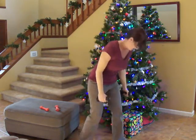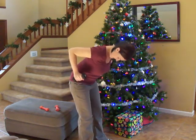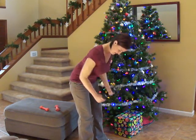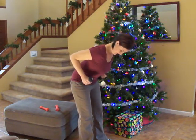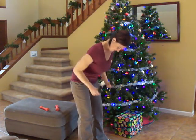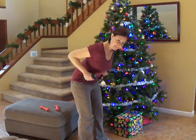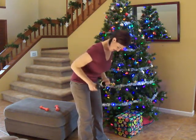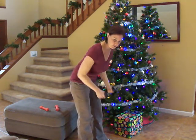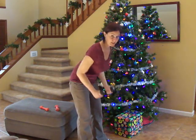Dumbbell row — this is our last time through. We can do this, ladies — and guys, if you're watching too. Here we go. 25 seconds left. Squeeze — this is our last time through, get the most out of it. This workout is as good as you make it. 10 seconds left. If you want a good workout, you've got to work at it.